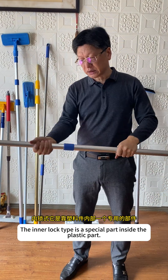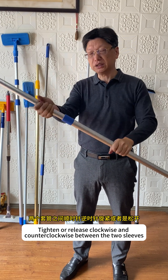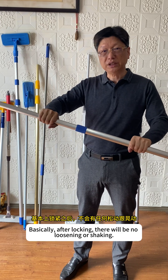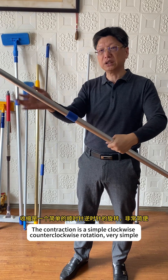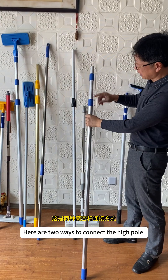The inner lock type has a special part inside the plastic part. Tighten or release clockwise and counterclockwise between the two sleeves. The tightness is very good. Basically, after locking, there will be no loosening or shaking. The contraction is a simple clockwise-counterclockwise rotation — very simple. Here are two ways to connect the high pole.